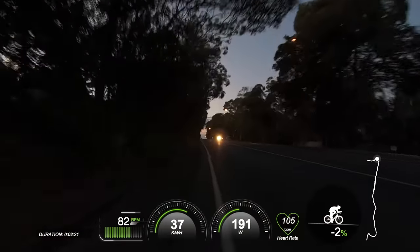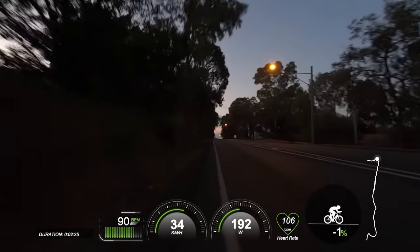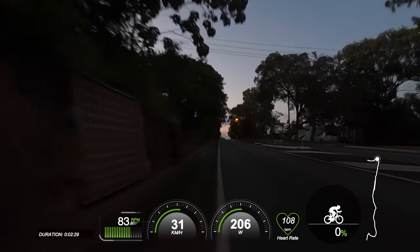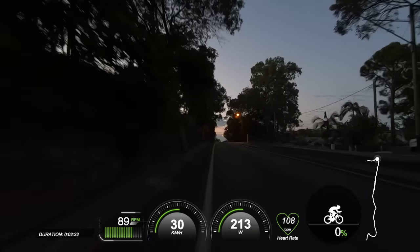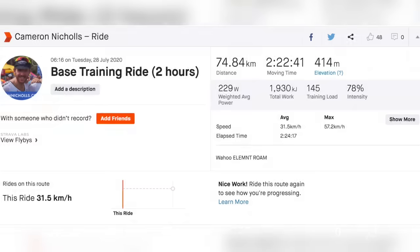So on this screen, from left to right, you can see the ride duration, cadence, speed in kilometers per hour, average three-second power, heart rate, gradient, and the route — which is straight down the beach. The ride today is going to be a two-hour zone two ride, although I will actually end up doing two hours and 25 minutes. So let's not get overly picky.